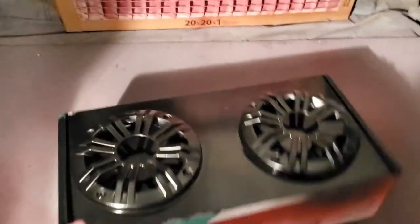So anyway guys, just a quick tip for painting speakers. Got more videos coming up real soon. Thank you for watching — see you next time.